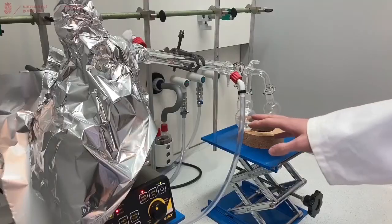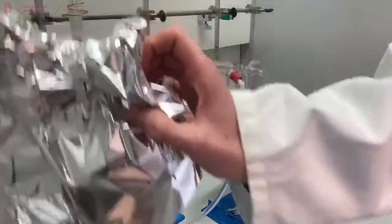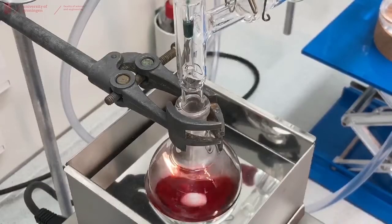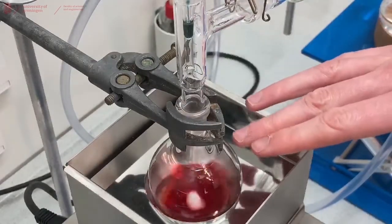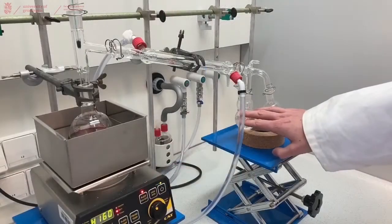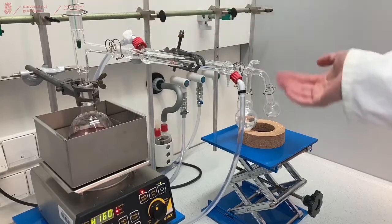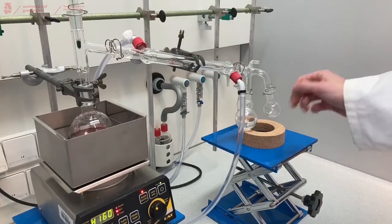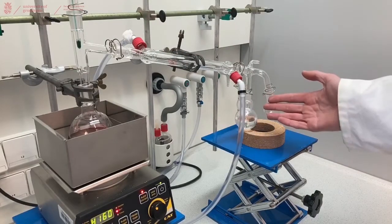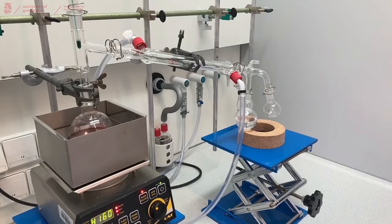As you can see we are still collecting liquids in our flask. When we remove the tin foil you can see that most of our liquid has evaporated and we have collected quite a large batch on the right hand side of the distillation setup. The temperature is slowly dropping now, so we probably have most of our compound distilled over. We can continue with our pure liquid and analyze it for purity. This is how you perform a distillation.